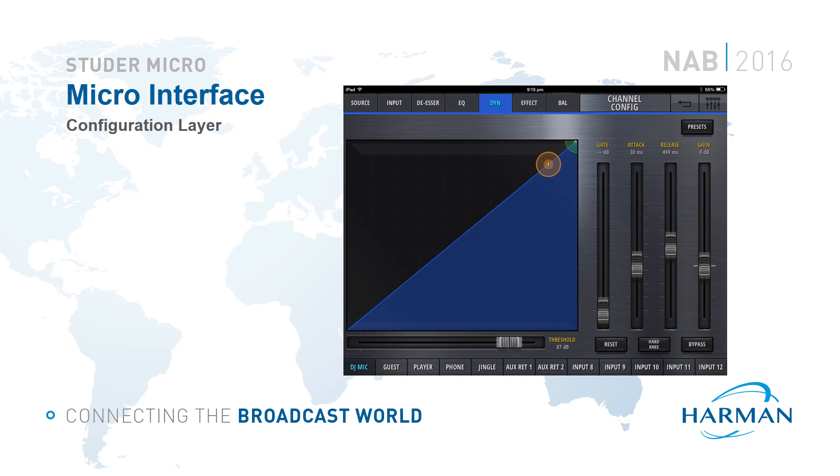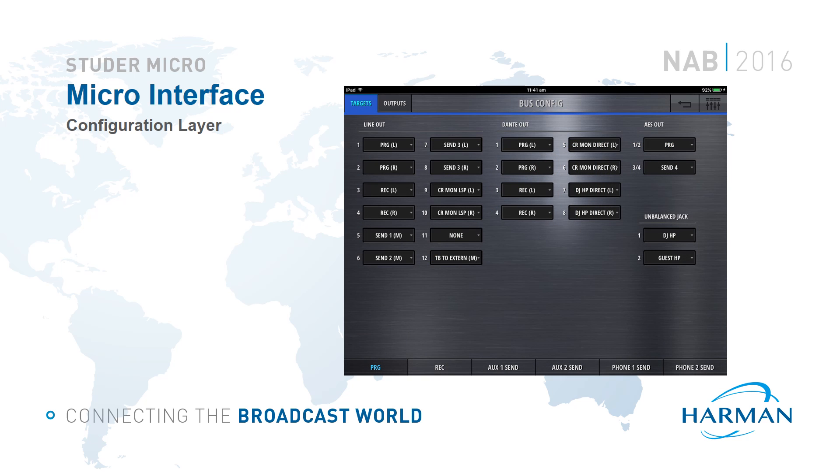The configuration layer offers higher level control of the DSP functions, providing access via multi-touch interfaces for quick and easy manipulation of parameters like EQ and Dynamics using standard touch screen gestures with intuitive node-based displays. Simply touch and drag the nodes to adjust the DSP parameters. The configuration layer also provides access to deeper configuration and setup controls not included on the operation layer. The bus config page allows the user to see, in one quick glance, all the physical outputs available on the core and the internal sources patched to them.